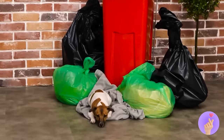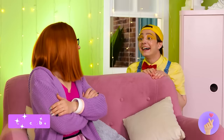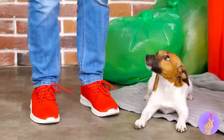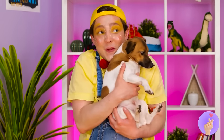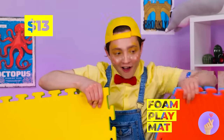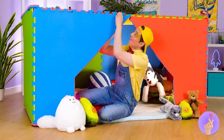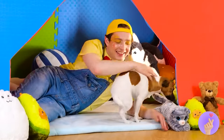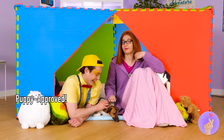Look, a puppy — do you think he needs a good home? Oh, come on — how can you say no to that face? Let's just play it by ear and bring him inside. Our new puppy's gonna need a few things to get comfortable — these foam mats make a great fort! The dog might like it too.